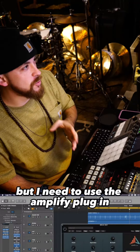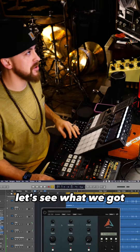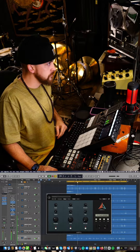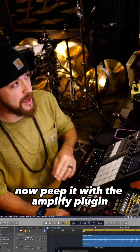I need to use the Amplify plug-in to tighten it up a little bit and to add a little bit more overdrive. Let's see what we got — people without the Amplify plug-in, now people with the Amplify plug-in.